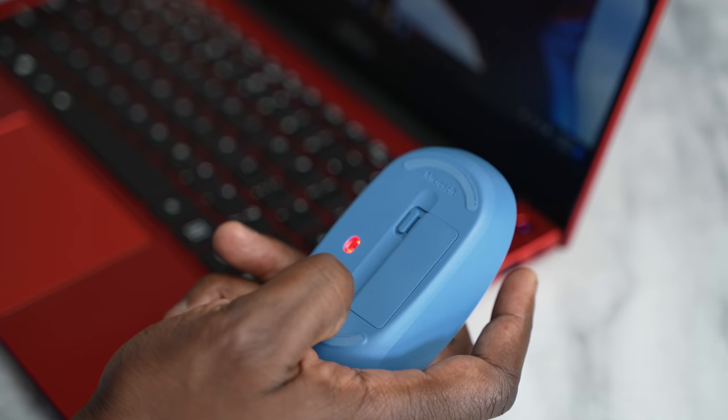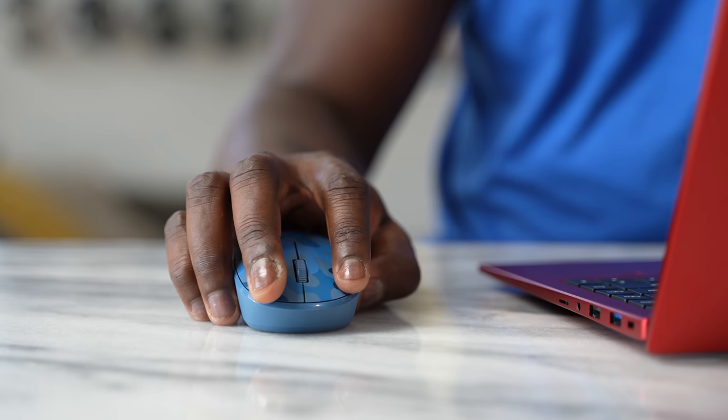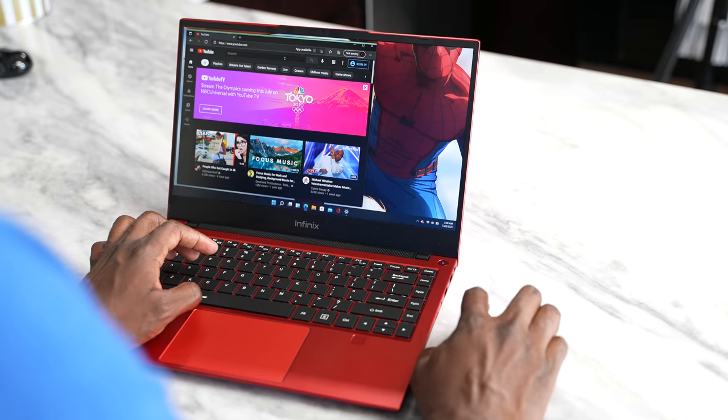In terms of full laptop functionality, you've got all of that Windows 11 functionality in there. I can turn it on and it immediately detects that I've got a Bluetooth device — pretty nice. I can start using my mouse instead of the trackpad for more dexterity and usage altogether.